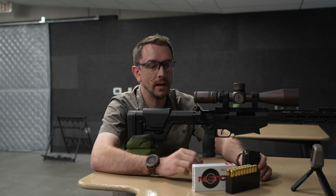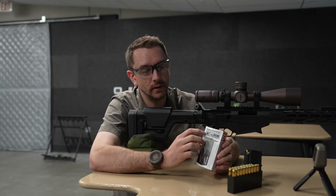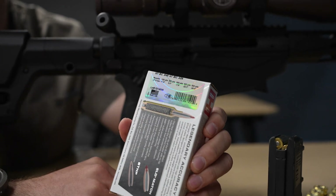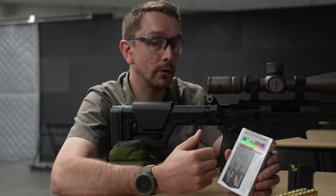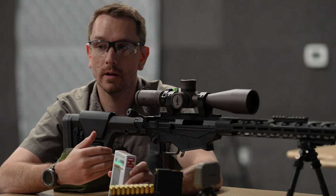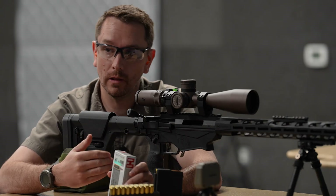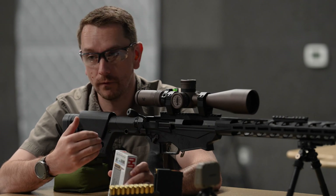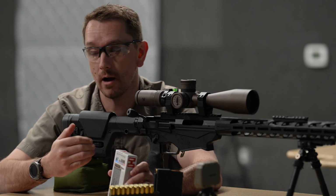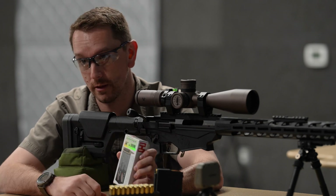The majority of ammunition companies available to us today are going to give us a box-posted muzzle velocity. This velocity is derived in a ballistics laboratory, generally under very controlled environments and often with test equipment. Your individual firearm, your barrel length, your bore diameter and tolerancing, even the finished surface treatment to your barrel is going to dictate up or down from that muzzle velocity posted on the box.